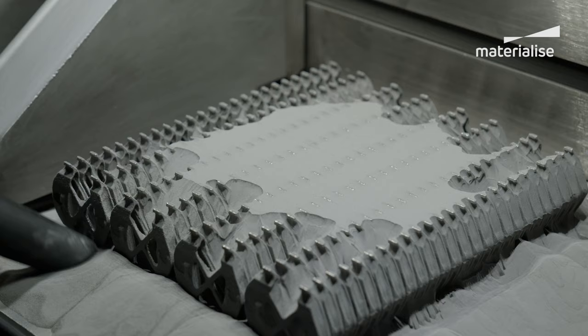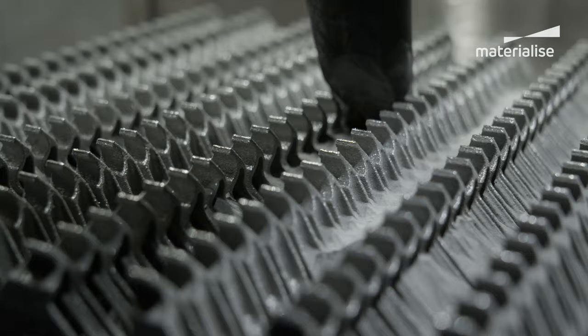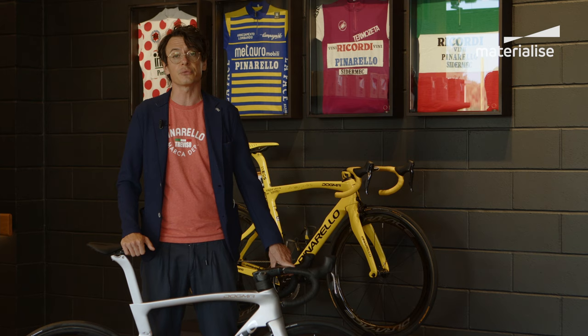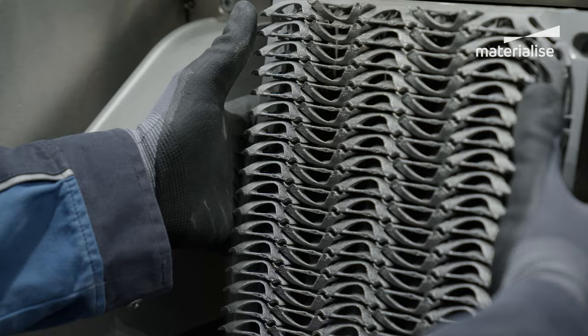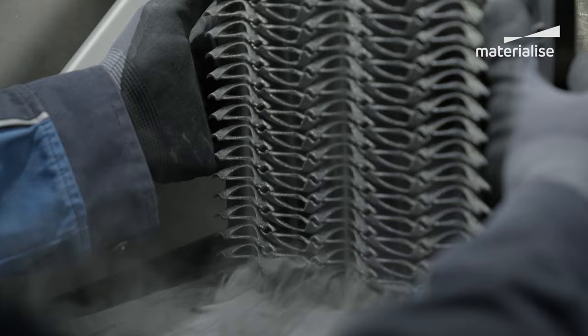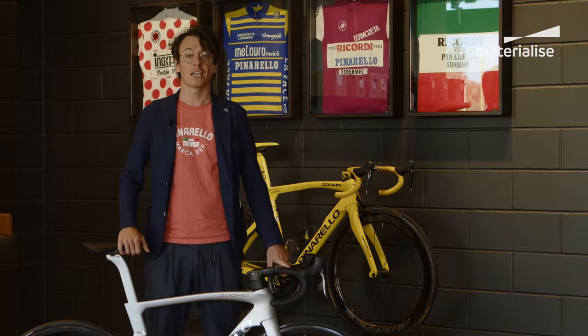The weight, the reliability, and of course the technology that we can leverage. Thanks to just this small part, we save 35 grams compared to the previous version. And globally, together with the 27 grams saved by the new seat post design, the total weight saving for this component alone is quite significant.